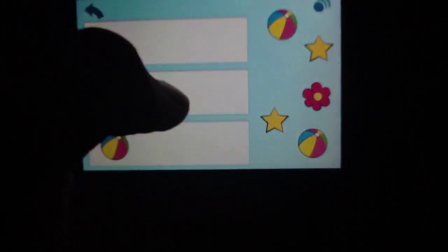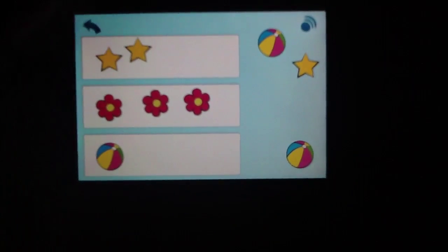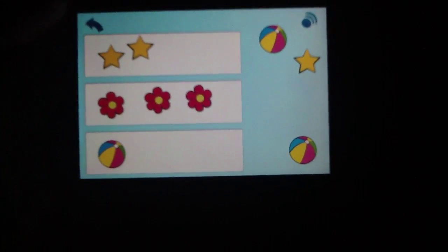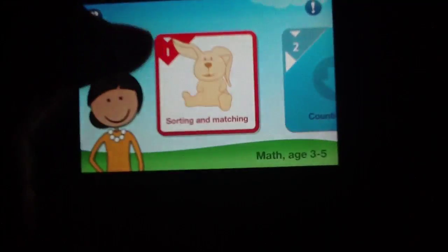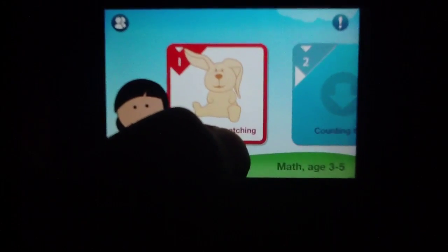The drag-and-drop mechanic is quite easy to do — we have no problems with that in terms of the age group. Going back to show you the different level packs: you get quite a few different sorting and matching games to play through, so a lot of content just from the free single level pack that's included.